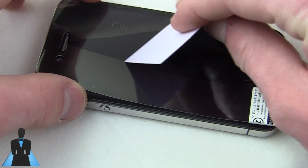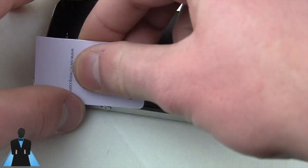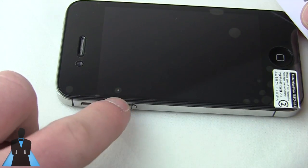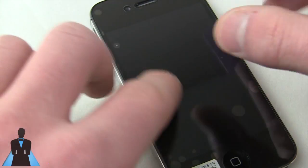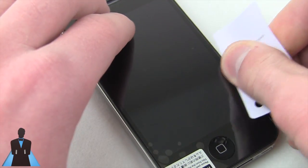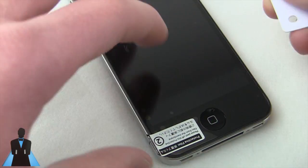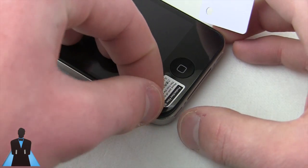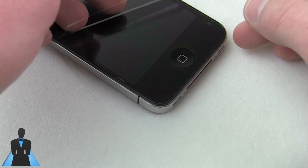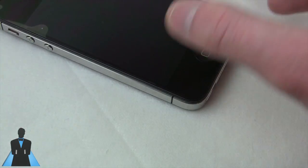Now just let it down. A lot of people get worried about bubbles, but don't worry — you can work them out and you'll be ready to go. As you can see, there's a big piece of dust, and you can actually address this. It's not too late. A lot of people think once it's down it's stuck, but that's pretty false. Now, the protective film — be careful pulling it off because a lot of the time it takes the whole screen shield with it. Take your time pulling that off.